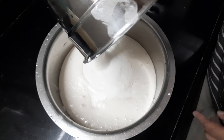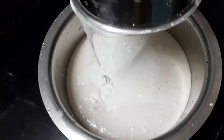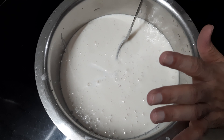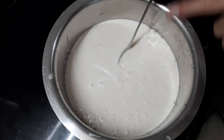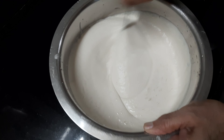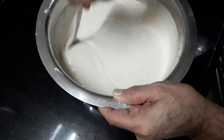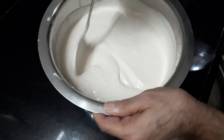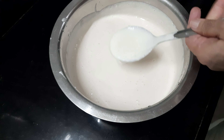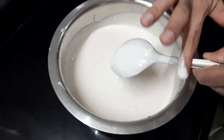Welcome to Delish Food Channel. Today I'll be showing you how to make homemade idli batter. For that, I've taken three katori parboiled rice, also called ukra chawal — see how thick it is. Then I've taken one katori urad dal and one teaspoon methi dana.